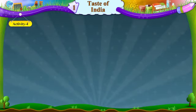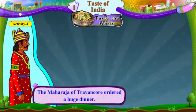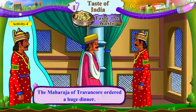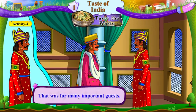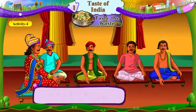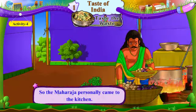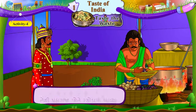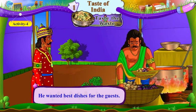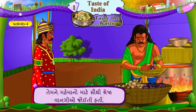Activity 4: Taste the Waste. The Maharaja of Travancore ordered a huge dinner. Travancore na Maharajai ek motta ratna bhojinni suchna api. That was for many important guests. Te ghana agatya na mehmano mate hatu. So the Maharaja personally came to the kitchen. Te thi Maharaja pote rasoda ma aavya. He wanted best dishes for the guests. Temne mehmano mate sauti shresht vangyo joiti hati.